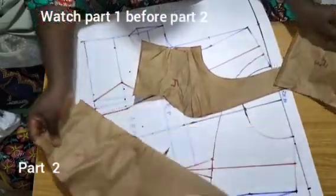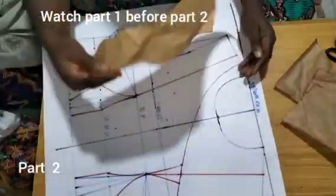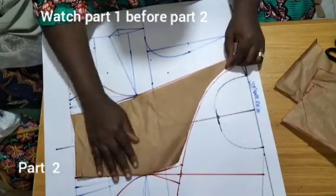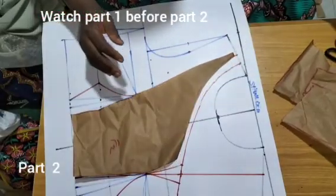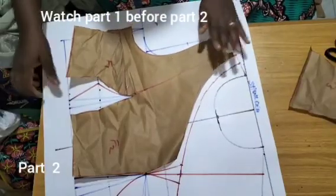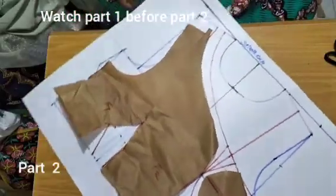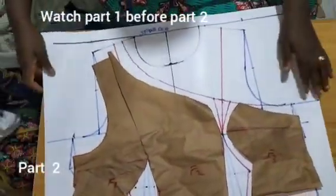All right, so what we have here — as you can see — what we have inside here, can you see that? What we have on this part is what we have right here, minus the dots. That's exactly what I'm trying to explain, so let me keep it like this for you to see fully.